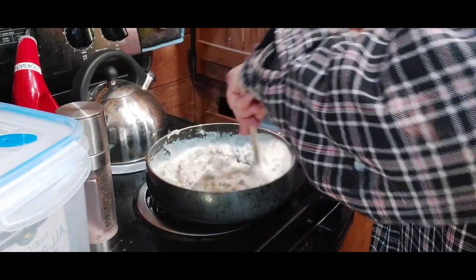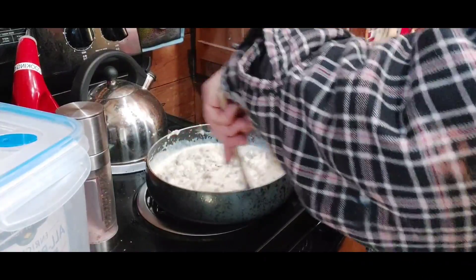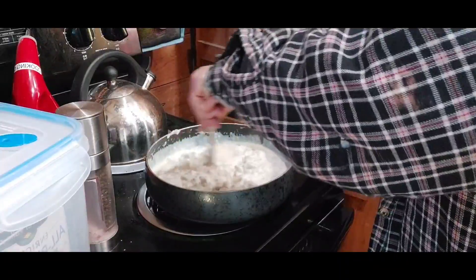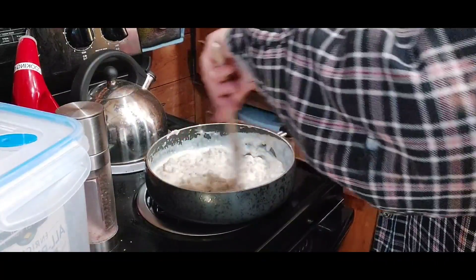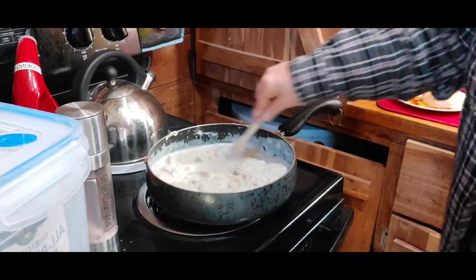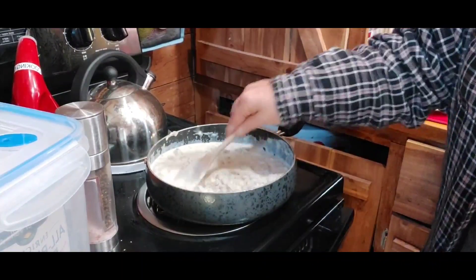You'll end up with a really nice, yummy sausage gravy. Then you can salt and pepper it to your taste.